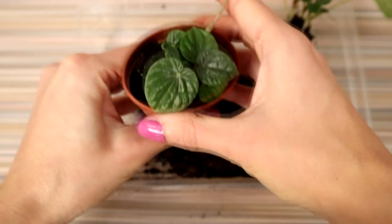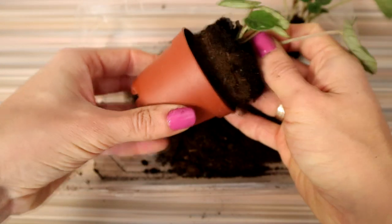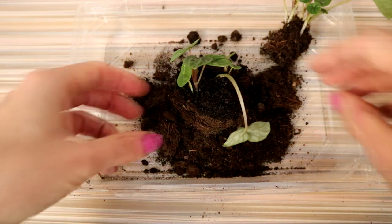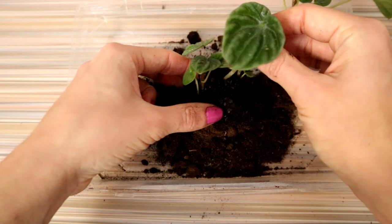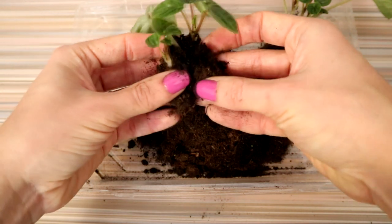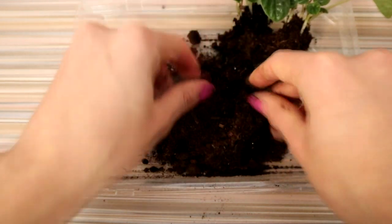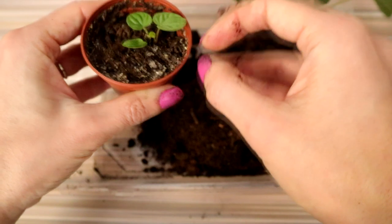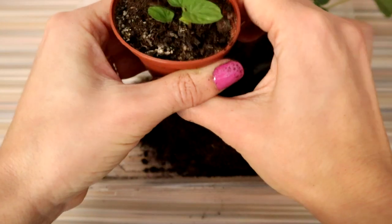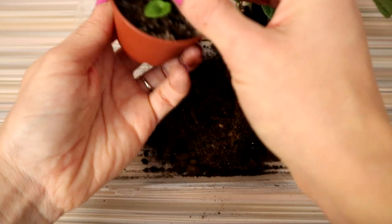Peperomia caperata is not a heavy feeder by any means and you should be careful not to over-feed it. Try to feed only during the active growing months when the foliage is growing. As you can understand, Peperomia is usually trouble-free. The only thing that really bothers this plant is soggy soil. If you see black stems and lower leaves, these are a symptom of soggy soil.